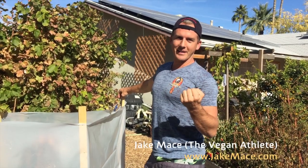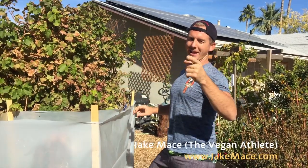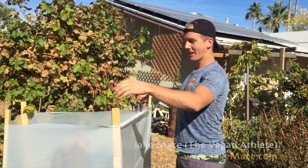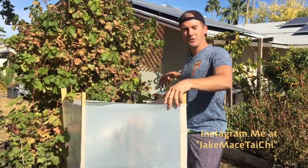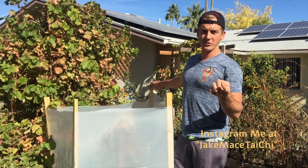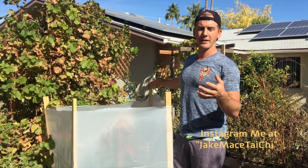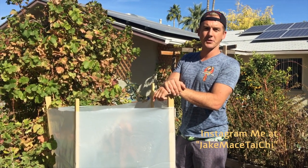Hey, it's Jake Mace the vegan athlete here with another update video of our cold tolerant Antonio mango tree — the tree that Tim Thompson has bred over many years to be the most cold tolerant of all mango trees. If you want to see me planting the mango tree when I initially planted them in a one or two gallon sleeve, check out the first two update videos.